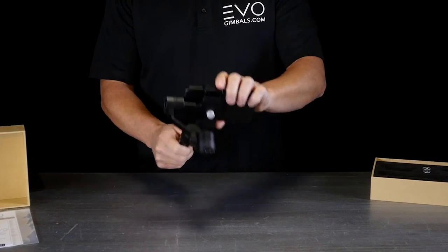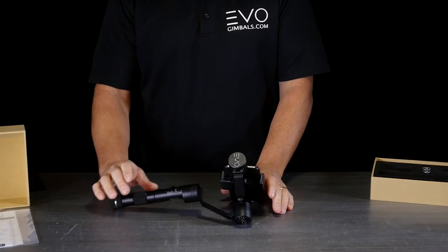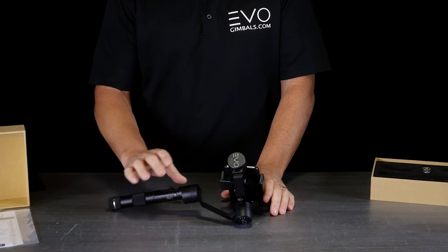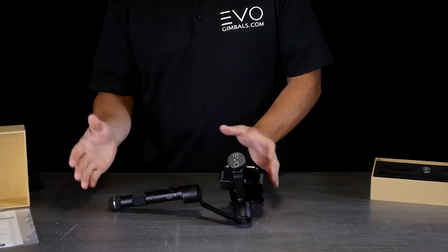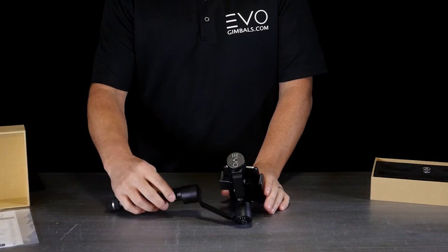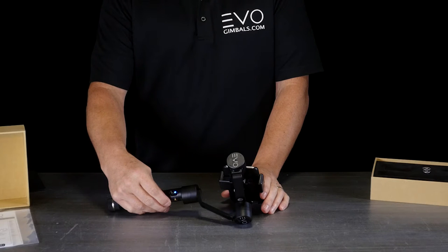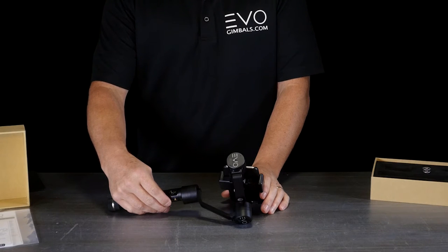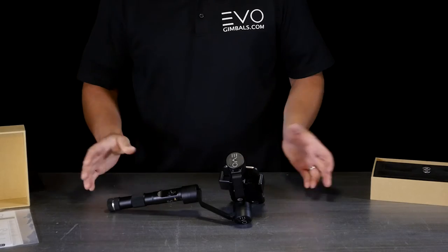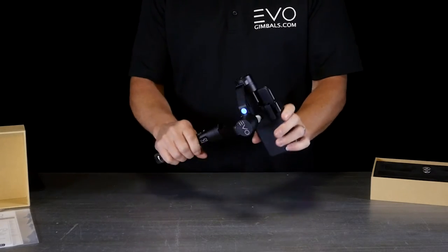When you initially start it up, you want to lay it down on a flat surface to make sure it's not moving. If you're getting into a plane, boat, car, or something like that, you want to do this beforehand. The power button is the gold one — go ahead and hit that, you'll see a blue light come on and it's calibrated.